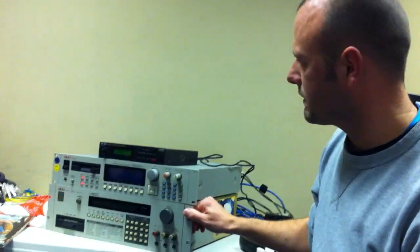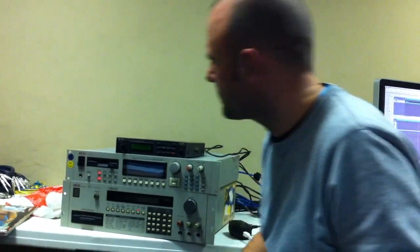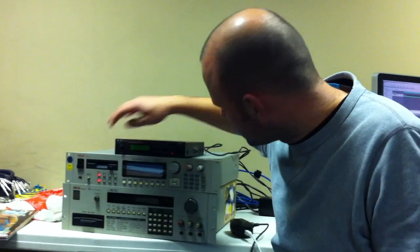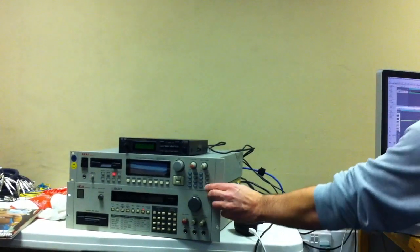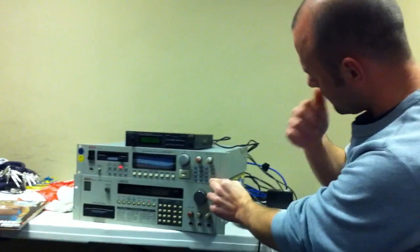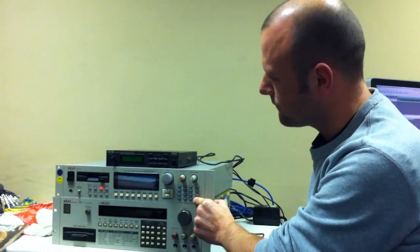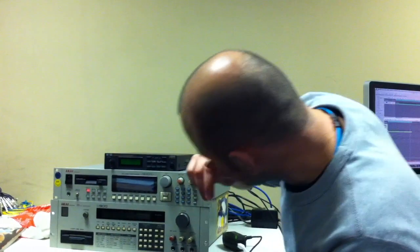We came up with using the S3000. Norman Cook actually used an S1100 or something similar, but we've used an S3000. We've taken the sample — this sample — and it's just looped round. We've set a loop point and put it in a program which does pretty much exactly the same.